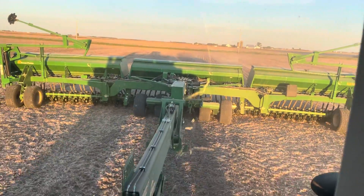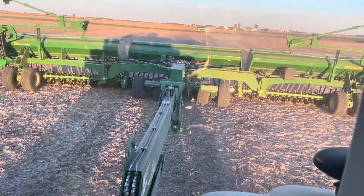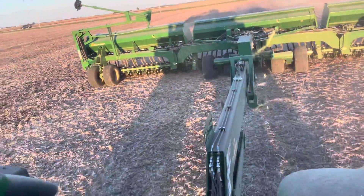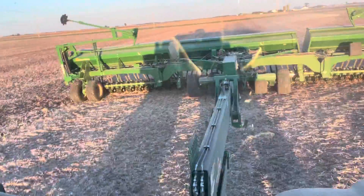Hi all. Today, on October 3rd, we are planting our wheat in a Great Plains planter. We have about 40 minutes left, hopefully. And we're sitting in here with a little doggy and the old man.